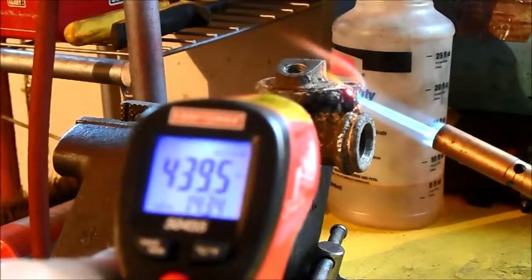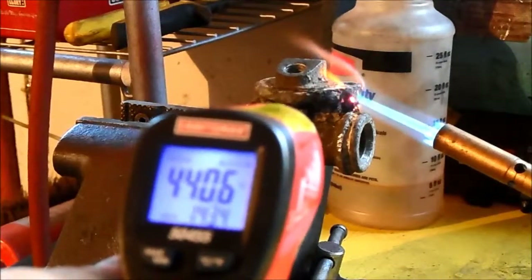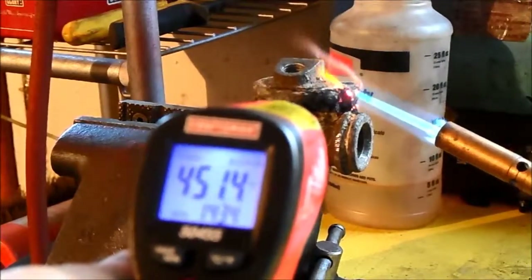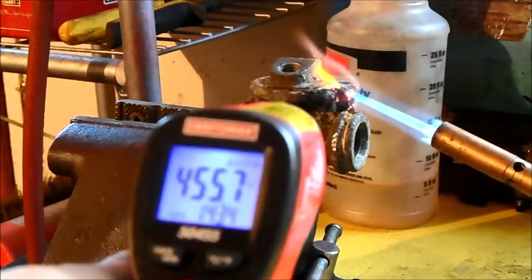So as you can see there's a countless number of uses for these infrared thermometers. You just have to get creative and find your own. For how cheap you can pick them up nowadays, it's well worth it just to go get one and you'll have it when you need it.